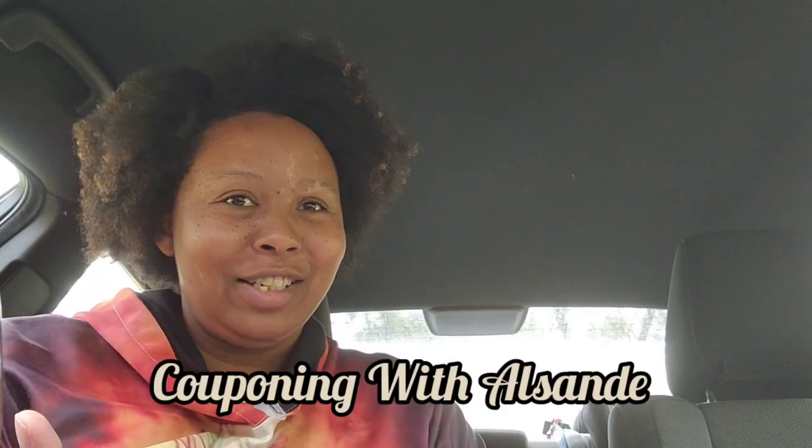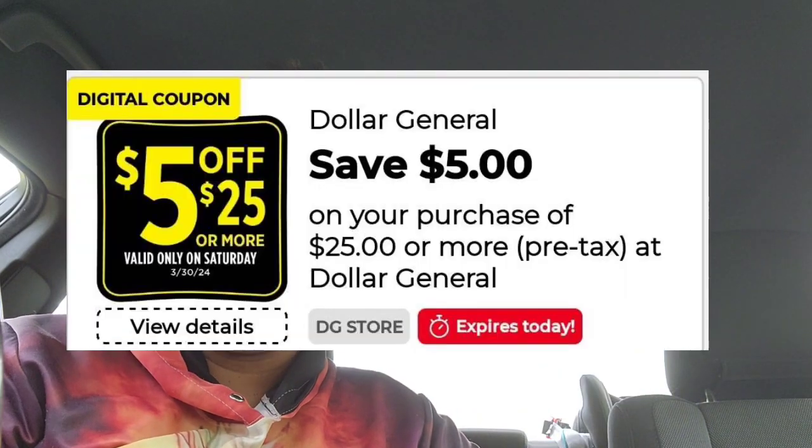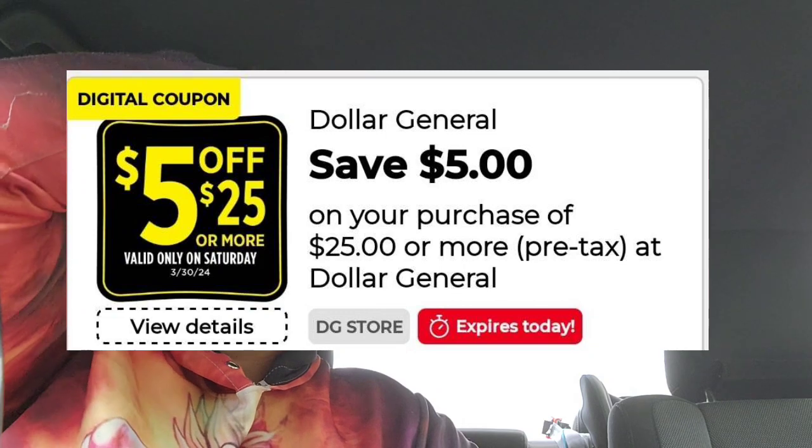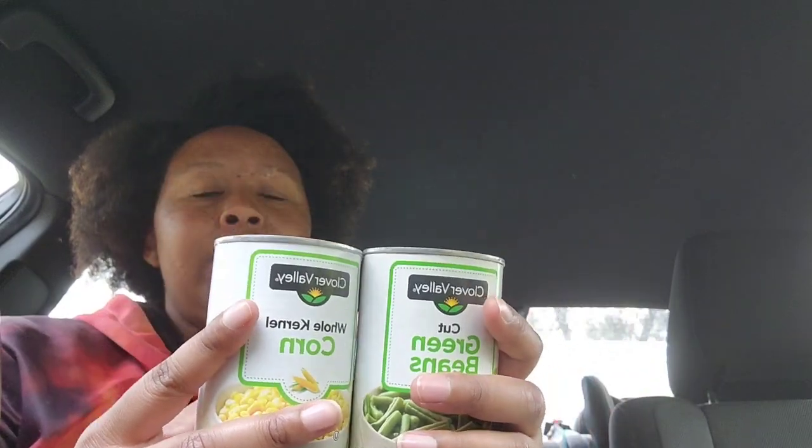Hey y'all! It's Couponing Without Sunday and it's going to be a little different video. I did do a $5 off $25 but I got a whole bunch of extra items in a specified way. I did get a whole bunch of stuff for under $20 before tax — I forgot to clip a coupon but it's fine. I'm just going to run through some deals with y'all. So without coupons — this first one, no coupons needed, this is two store discounts combined together.